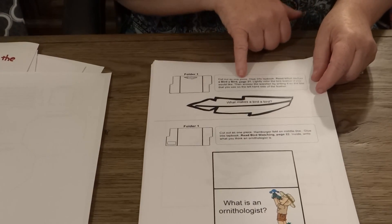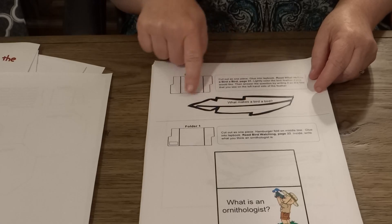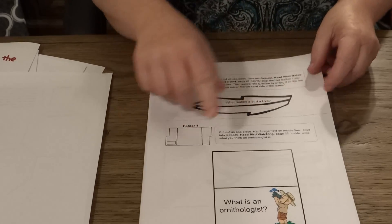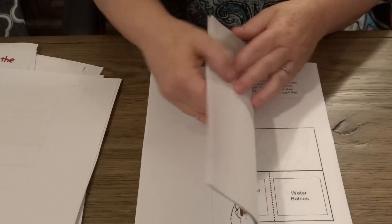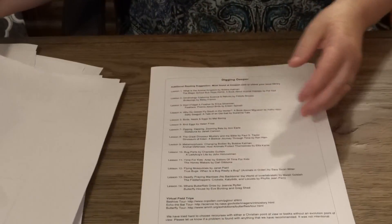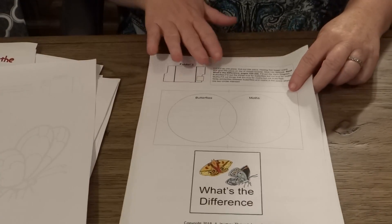And then you'll just continue on until you get to page 21, and you will do this booklet. It continues on until you get to the very end of the Apologia book. This is the very last booklet.